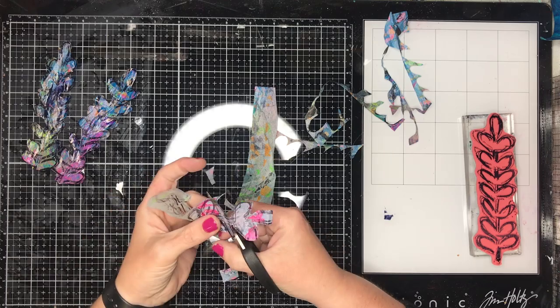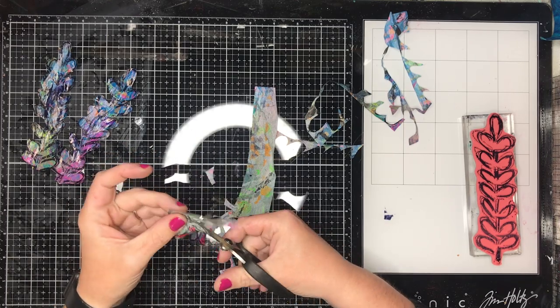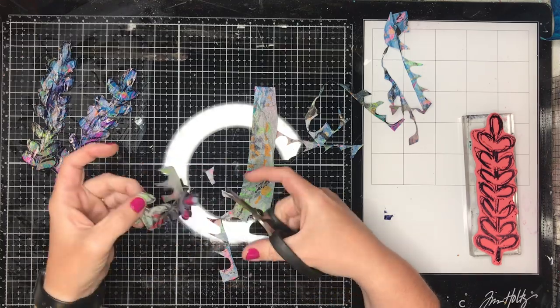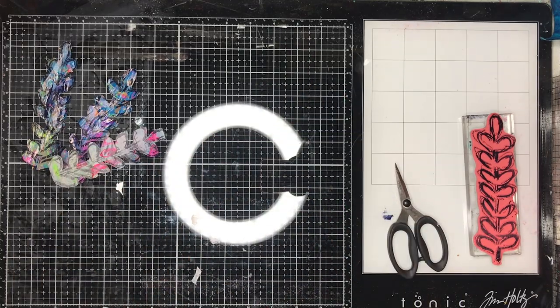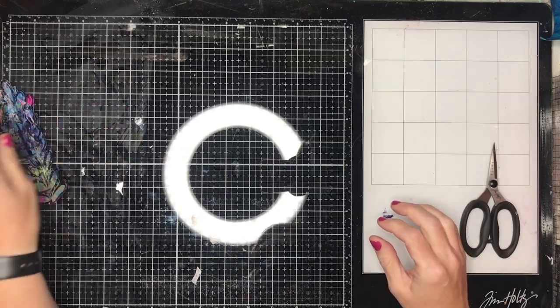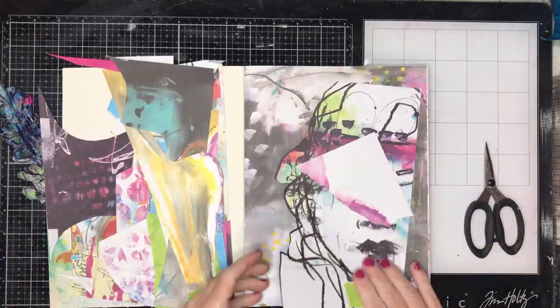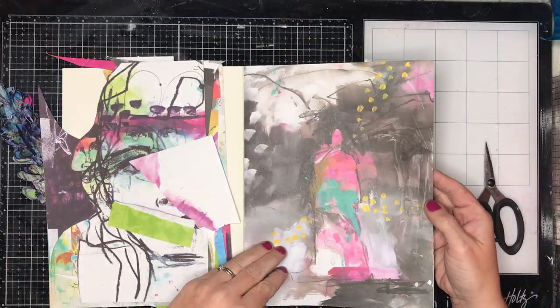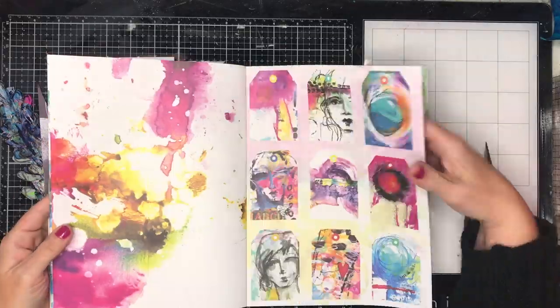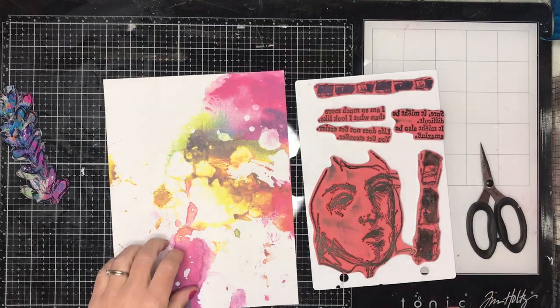The line on the stamp is quite thick, which also makes it a really great framing tool, and even though it's kind of sketchy the thick line makes it really easy to fussy cut around. Once I've finished fussy cutting I was thinking, what am I going to do with this? Originally I was going to use one of the collage collective pages to stamp over, but I chose to use the tissue papers instead.